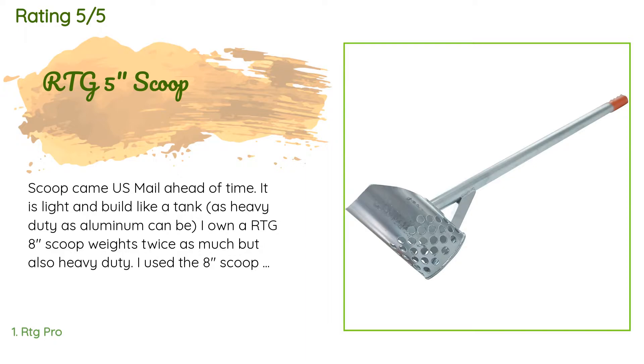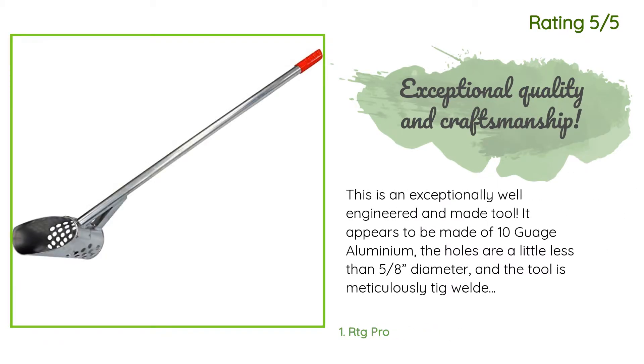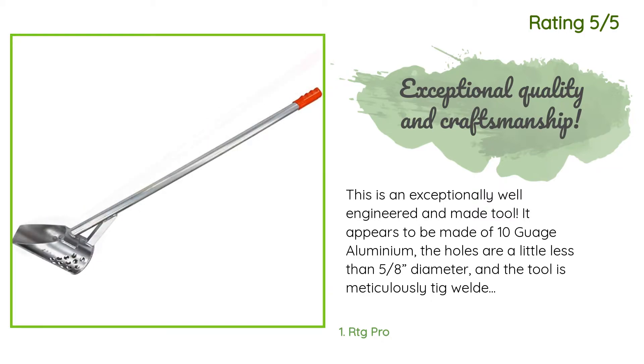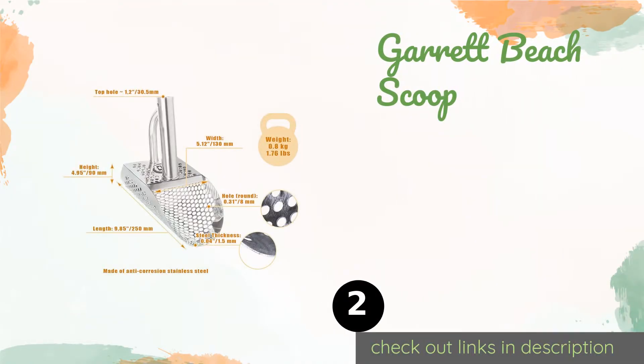Only changing because I'm getting older and the size and weight makes a difference. Another happy customer said: 'This is an exceptionally well-engineered and made tool. It appears to be made of 10-gauge aluminum. The holes are a little less than 5/8 inch diameter and the tool is meticulously TIG welded by hand. The welding seams are stronger than the original material and near perfect. There's nothing cheap about this product — considering the materials and particularly the craftsmanship, I would say this is the least expensive tool I've ever purchased.' Please keep in mind that this scoop is made of aluminum, a soft metal, in order to make it light and easy to carry for hours.